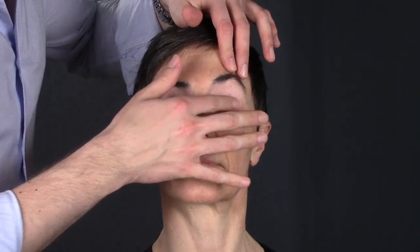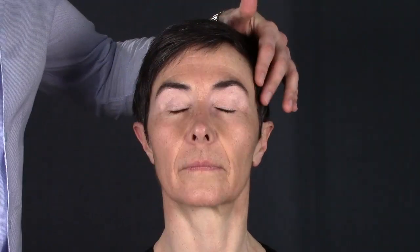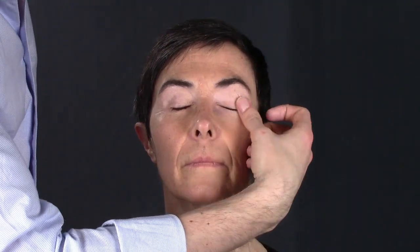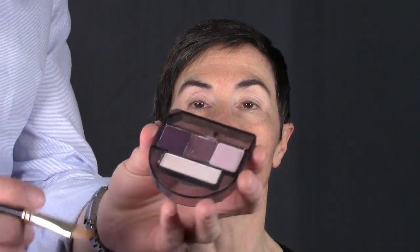The brighter this area is, the better, because it lifts the eyes. Especially for my mom, because she's wearing glasses, this will make her eyes look bigger. I'll show you a very easy technique for using purple.